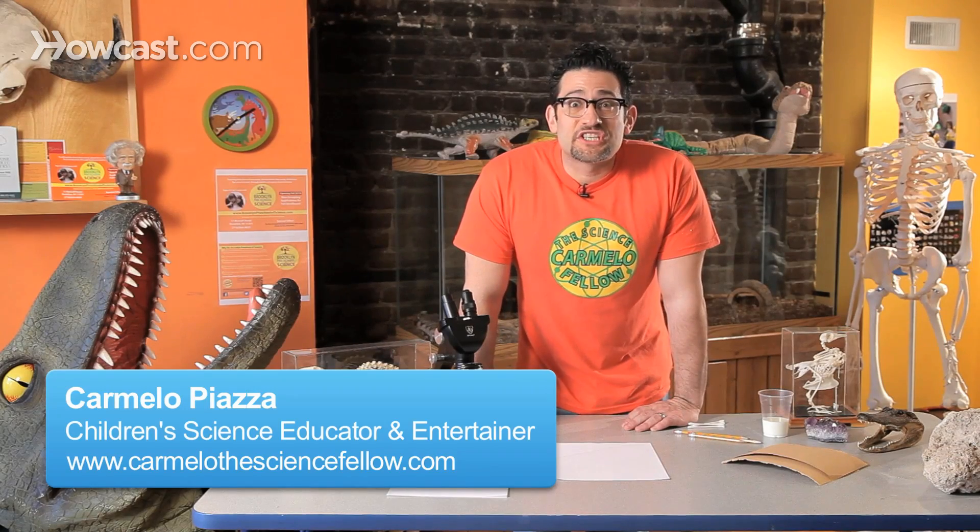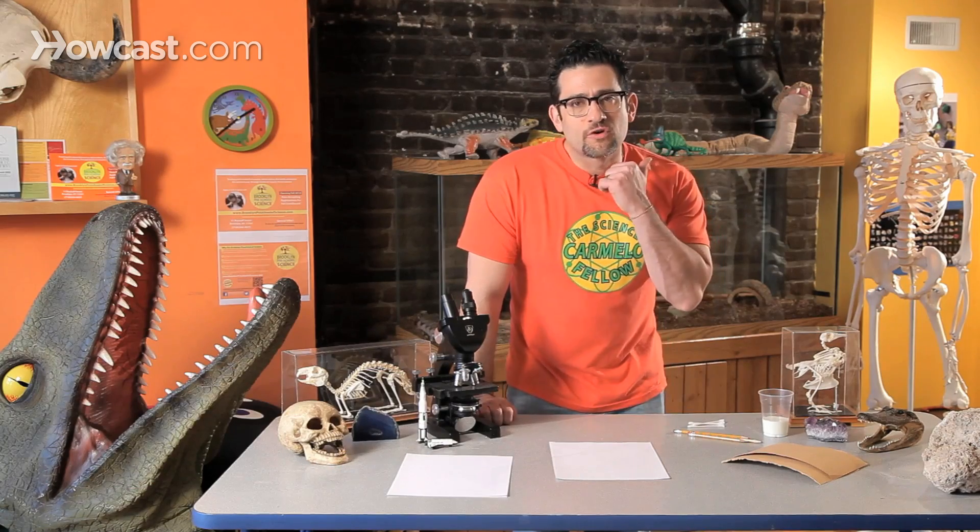Have you guys ever had a message or a secret that you wanted to share, but you were so afraid that if you said it on the phone, mommy could hear you? Or if you said it in school, one of your friends would hear you? Well what if I showed you how to tell that message by creating invisible ink?